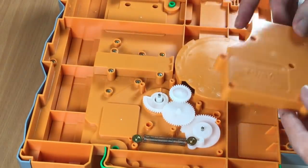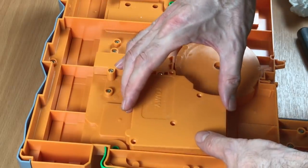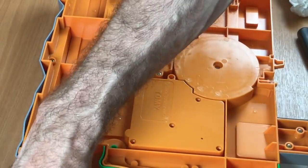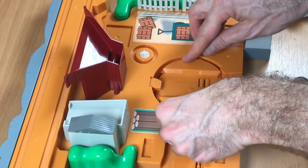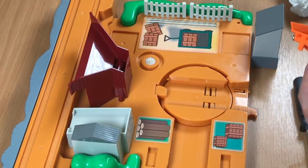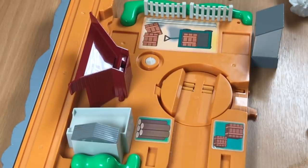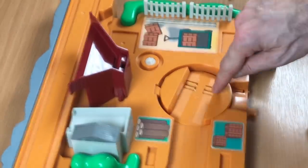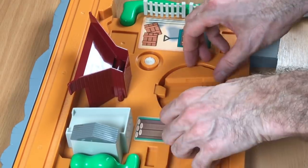So that should work — I can't see any reason now why that's not working. So if we put this back together, fingers crossed, we might get a different result. Okay, we'll have another go. So it wants to go, it wants to go — just doesn't have the oomph.